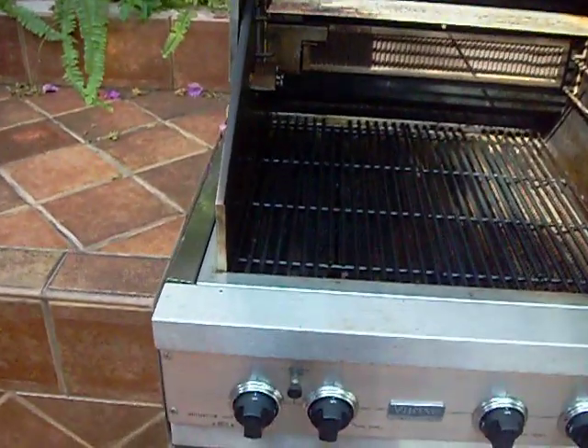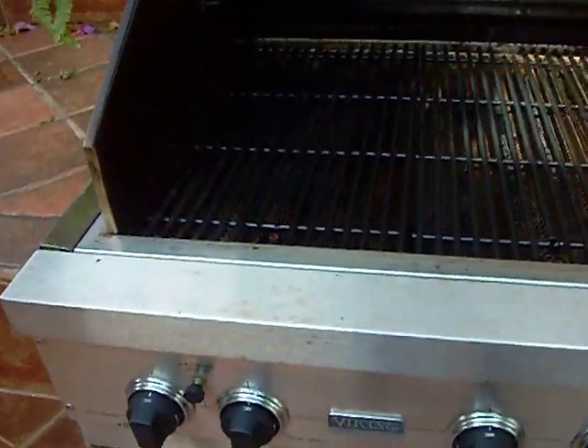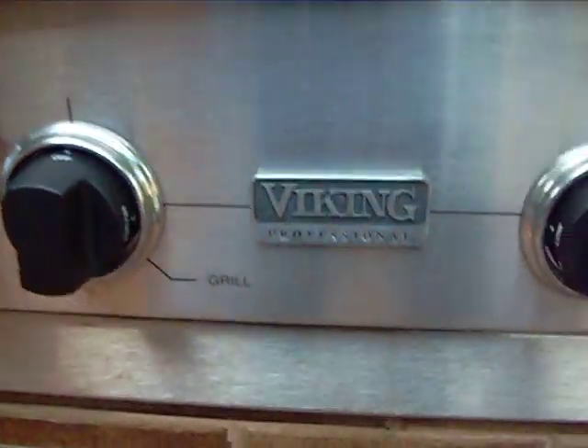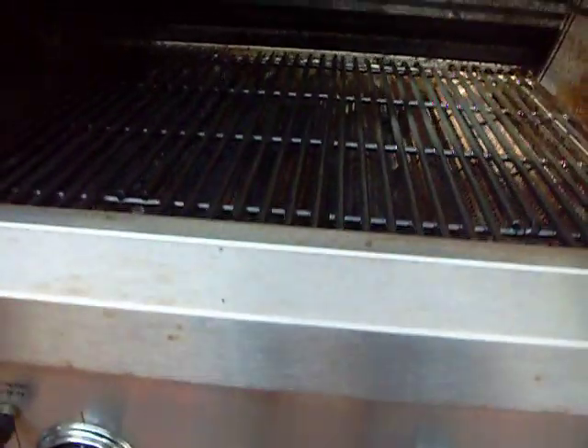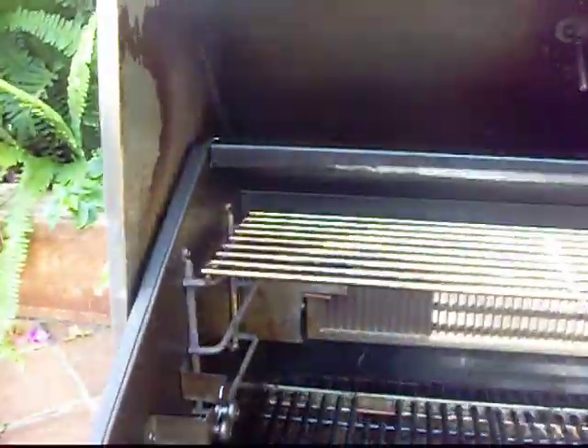All right, here we are in Deerfield and we are going to de-clean this Viking grill — two burner and infrared burner with a smoker burner. That's the way we found it and we're going to turn this baby into a brand new grill.